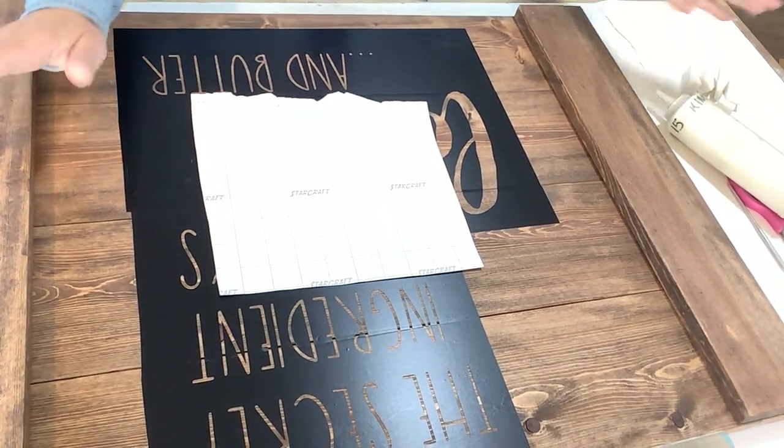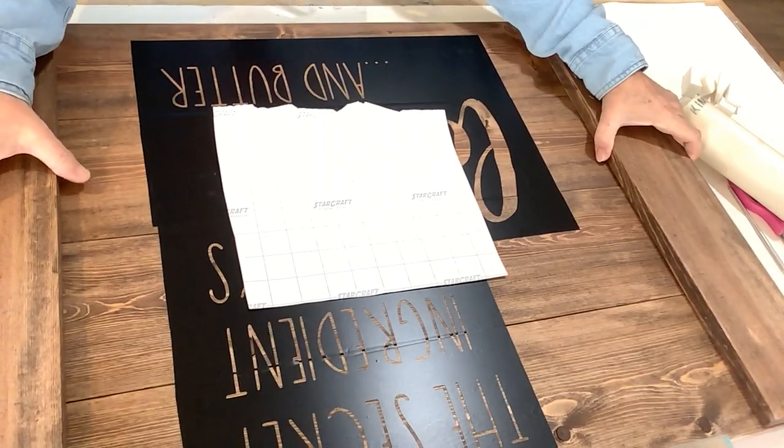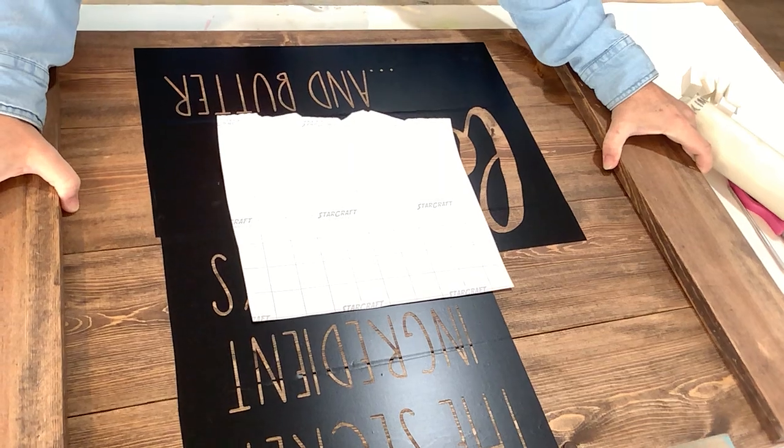Hello, this is Sheri with Pallet to Pallet and welcome back. I'm sorry that you can't see me and that you can only see the craft table, but we are painting our noodle board.